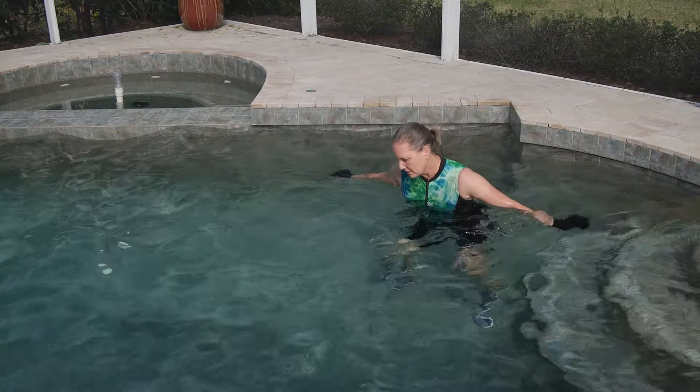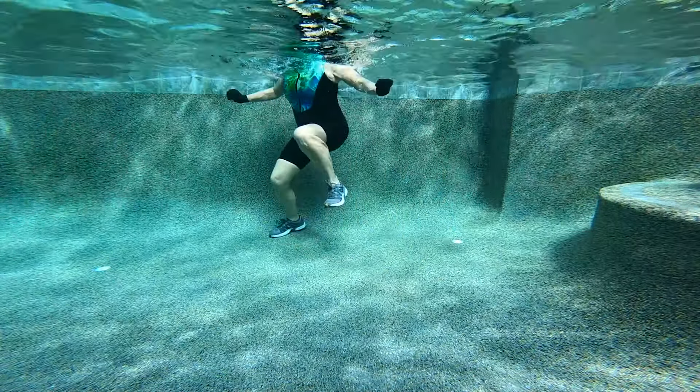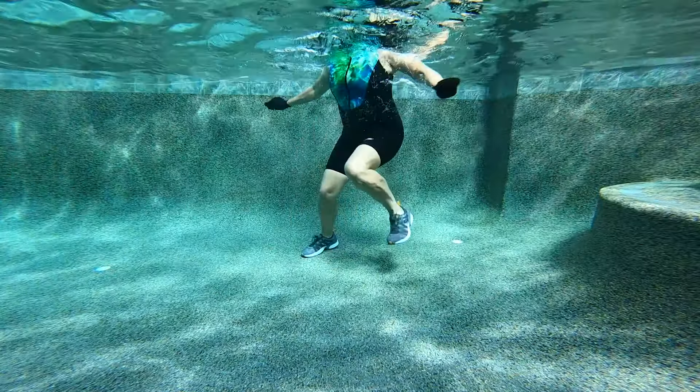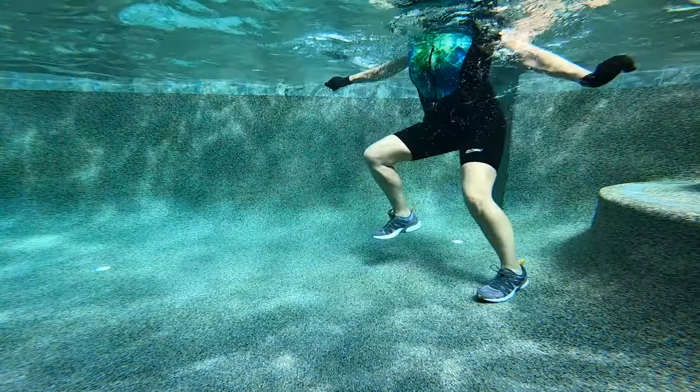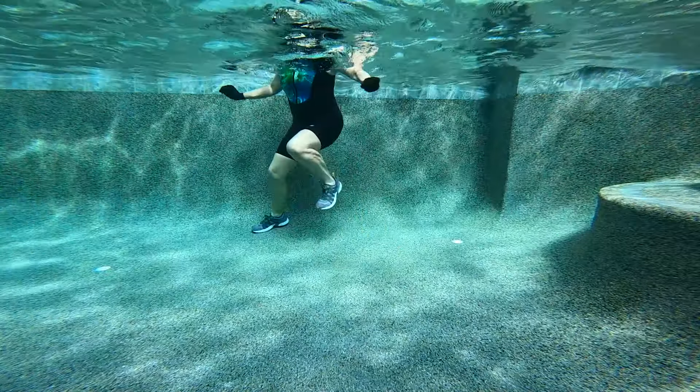And let's pick it up again. Right now we should be pushing into a place where this should feel hard. And now let's take it to maximal effort. Off you go — come on, quick, strong.